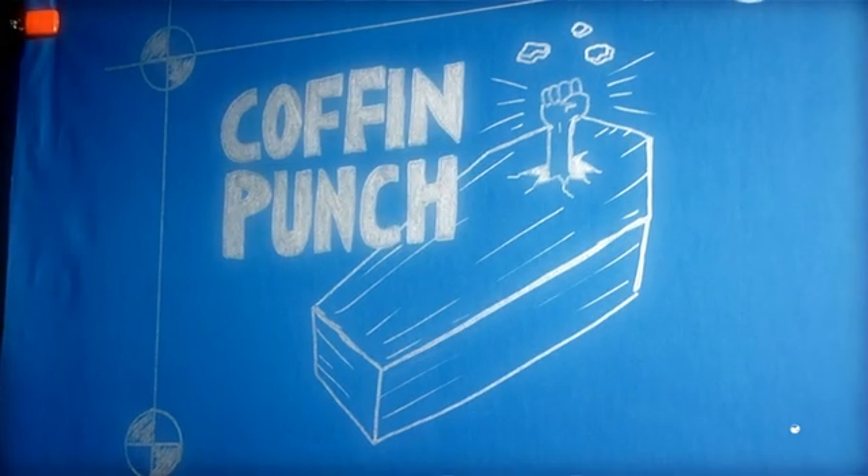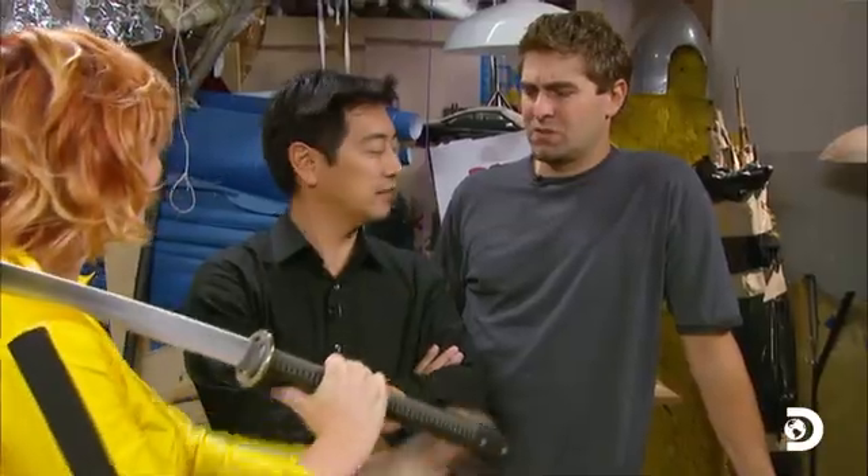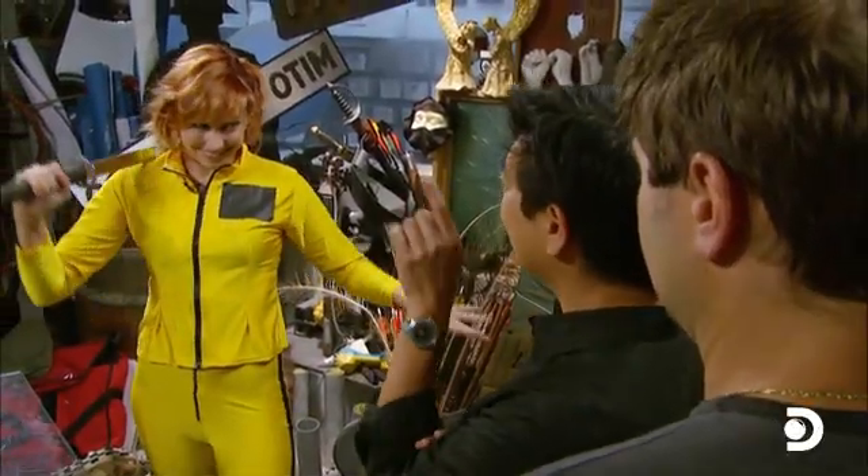Next up, we've got a real cracker. Is it casual Friday? What's going on here? Oh, wait a minute — yellow tracksuit, sword. We're doing Kill Bill myths.